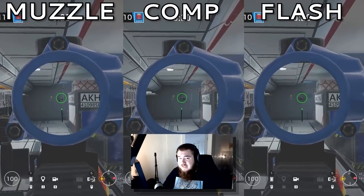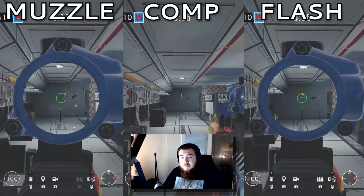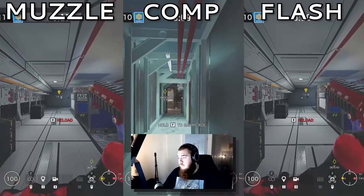For the 9x19 VSN on Kapkan and Tachanka, flash hider. Comp was too unpredictable, and muzzle had too much side-to-side recoil. For the 416C on Jäger — this is another big one. Flash and compensator had too much one-shot recoil, which could lead to missing a shot — muzzle was much smoother. For the 9mm C1 on Frost, no barrel.